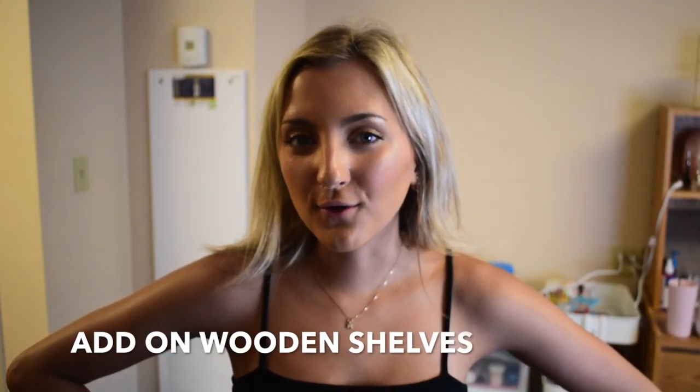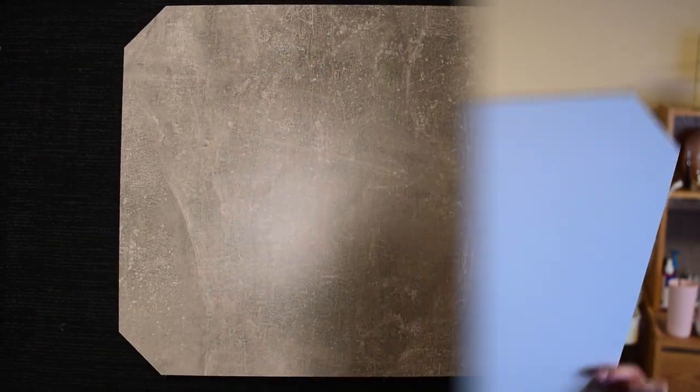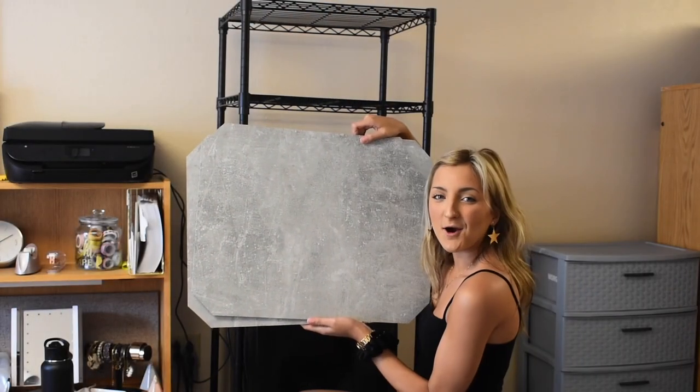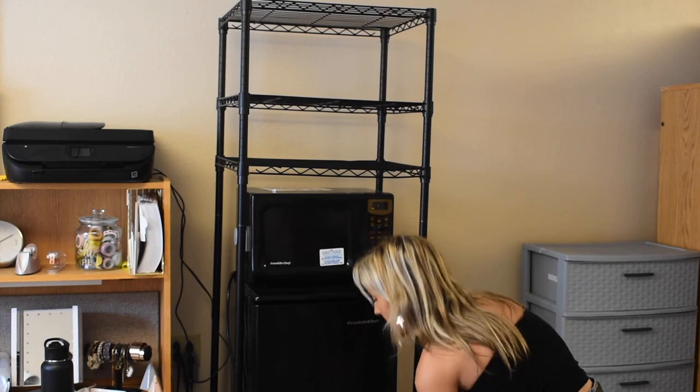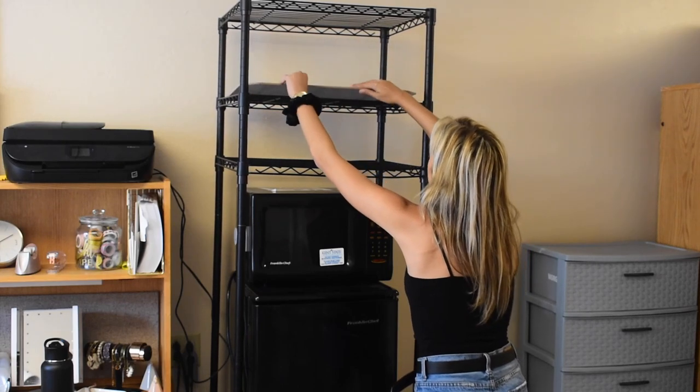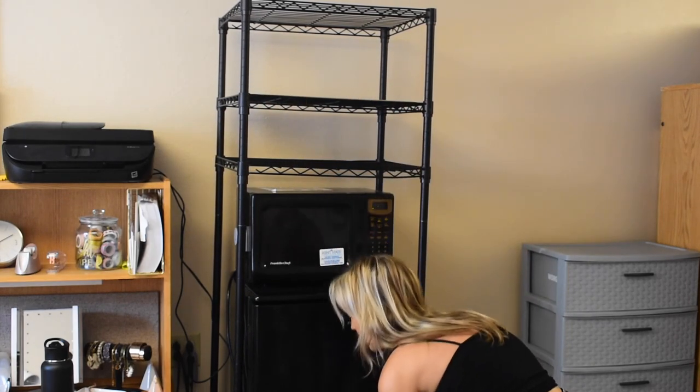If you are looking for a more polished look for your shelves, DormCo offers additional wooden shelving that can really transform your shelving unit. These wooden add-ons come in a variety of different colors and can help not only polish up your look but keep items from slipping through. They're available in gray marble granite, dark brown wood, and a classic white. The gray marble is my favorite, so I'm going to line that down on these two shelves to prevent things from falling through the cracks.